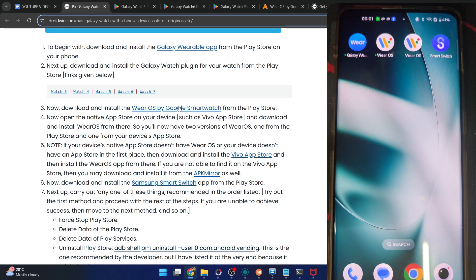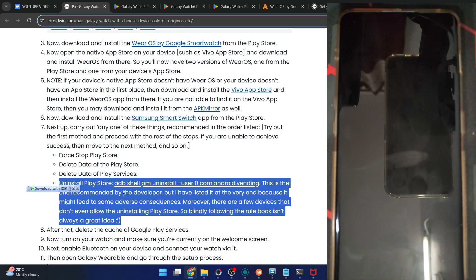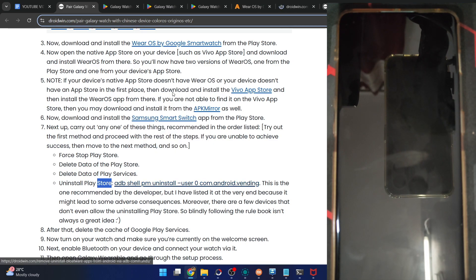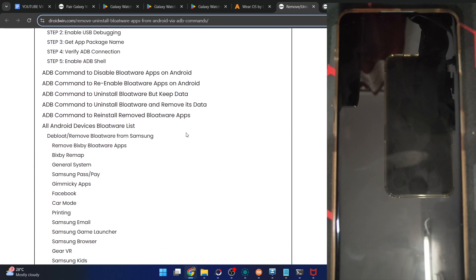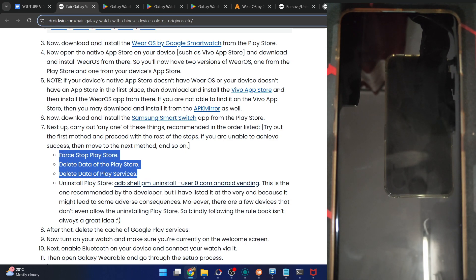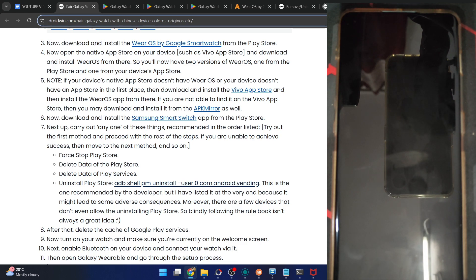The fifth one is the Galaxy Watch plugin, which is not shown in the app drawer. Now you have to carry out any one of four approaches. The fourth approach is recommended by the developer but is quite risky — on some phones you might not even be able to uninstall the Play Store. You could use the ADB shell command to uninstall it, but removing the Play Store is risky. We will not take that approach — let's use the first approach, and then the second if required.